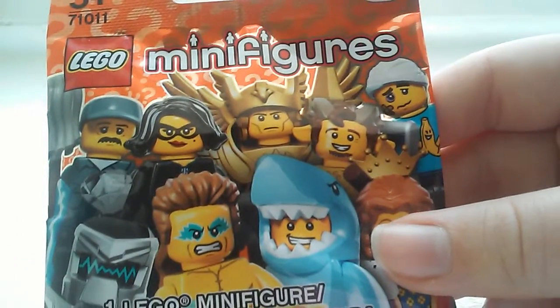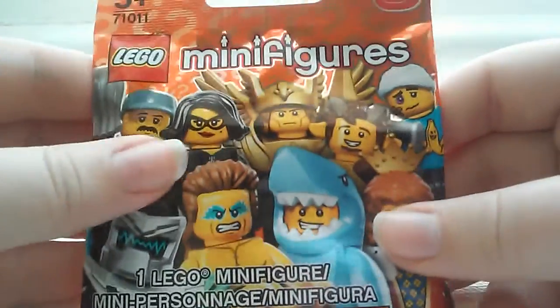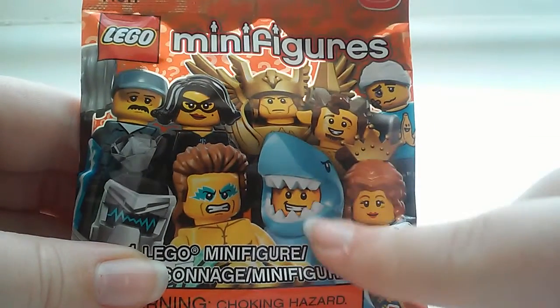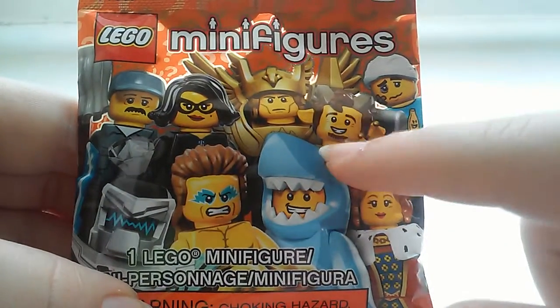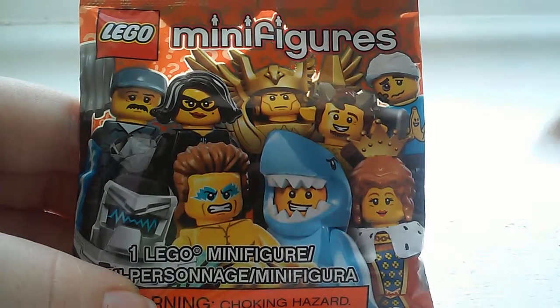I found these at Target for $3.99, so they're pretty expensive, but oh well. They are really awesome. I'm hoping to get Shark Guy — I don't remember what he's called — but whenever I see one of those, I think of Narnia. The movie Narnia.